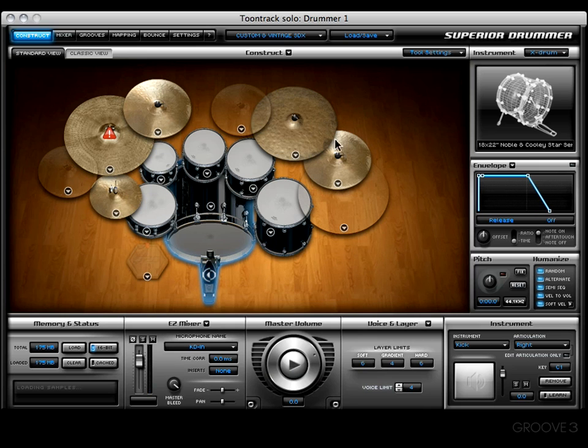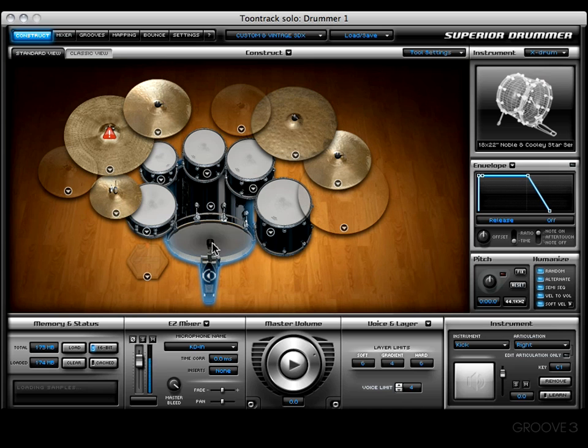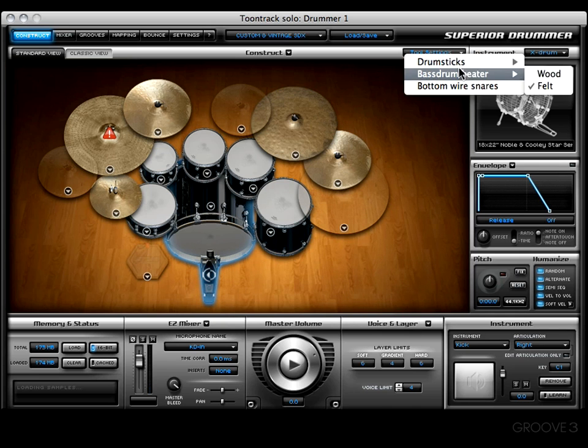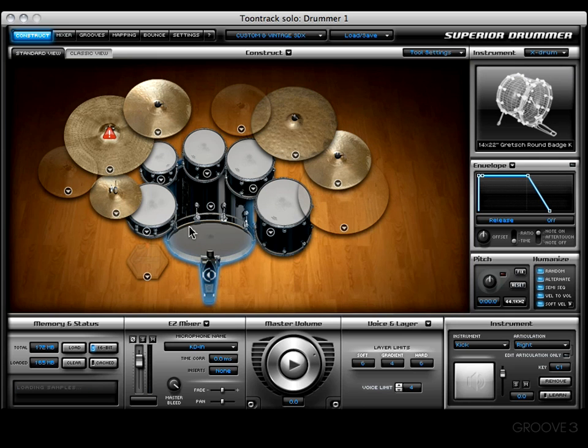Very cool. Next on the list is the Bass Drum Beater — we can choose from a wood beater or a felt beater. Let's try the felt; it sounds very smooth and warm. All of these kits have been hit with the felt beater. Let's also check the wood beater — yep, they've all got the wood beater.